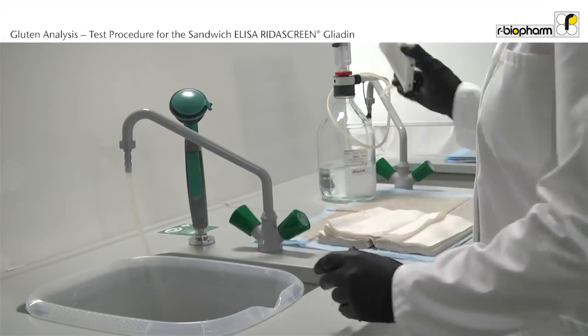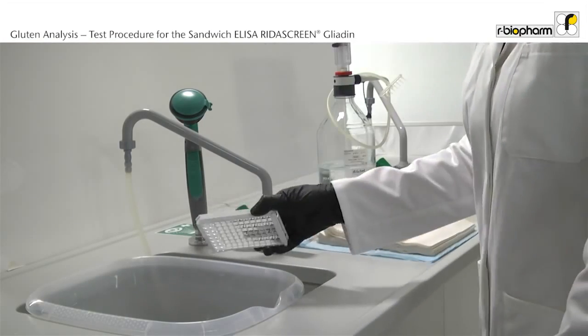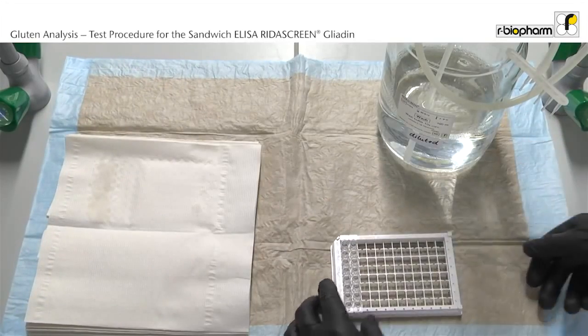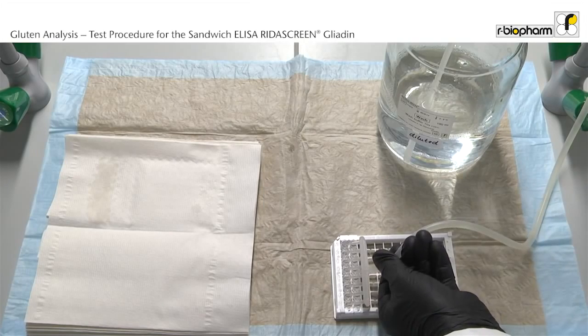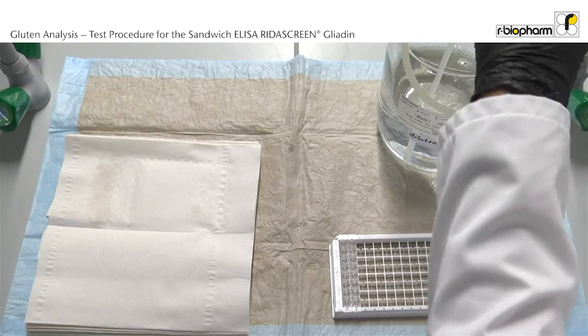Discard the liquid from the wells using an angular and forceful motion to properly remove all liquid content. Vigorously tap the inverted plate on a dry and absorbing surface to ensure that all liquid content has been removed from the wells. Fill the wells evenly across the plate with 250 microliter wash buffer.